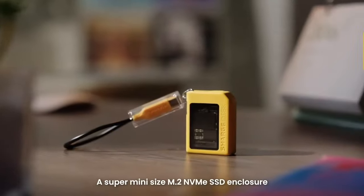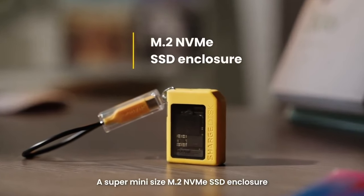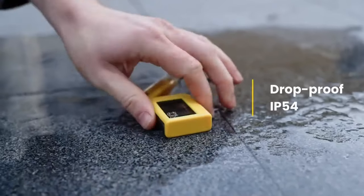Introducing the new product, ChargeDisc — a super mini size M.2 NVMe SSD enclosure. It's about to drop.